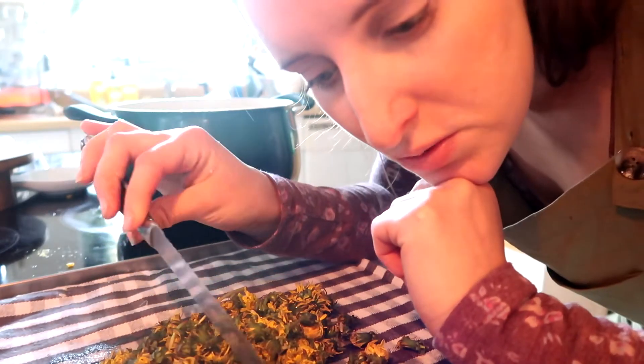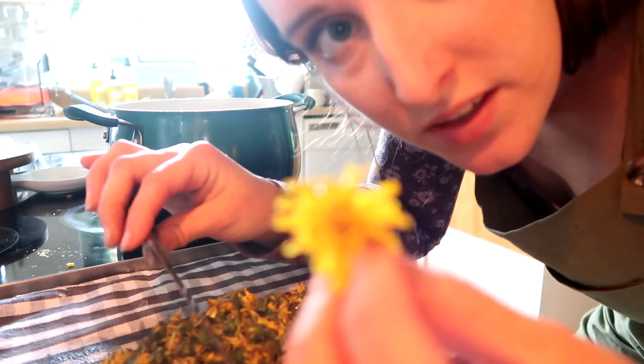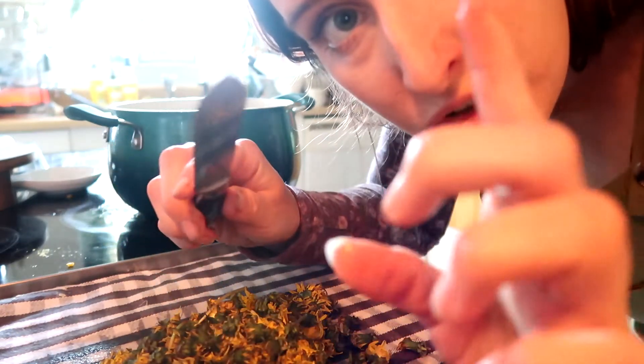Step number two: you just want to separate all the flower petals from the green stems. I'm just going to do that with a knife.